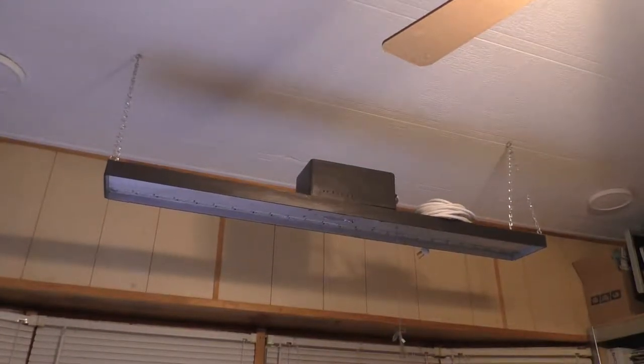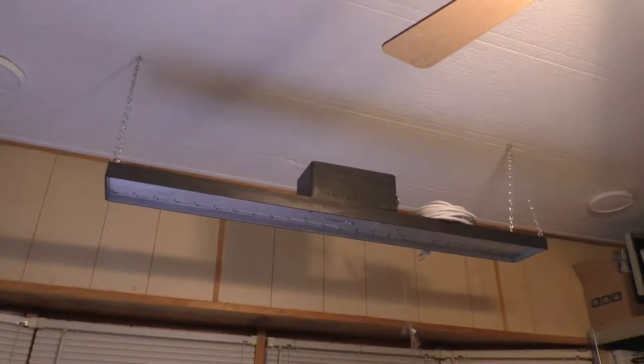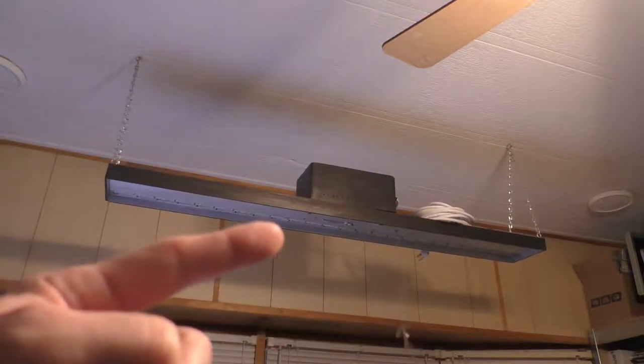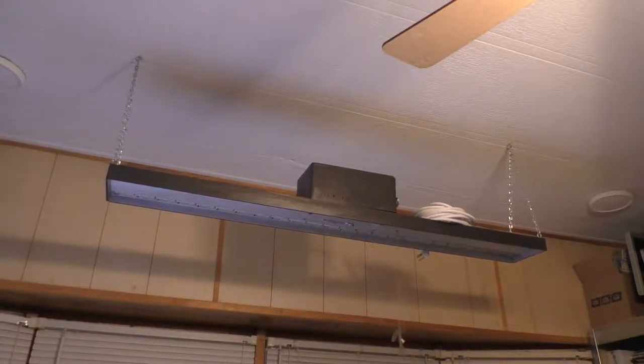Welcome back. Today we're revisiting a project that I built a couple of years ago. This is a four-foot LED light fixture. The piece in the middle is where the power supply is located, and that's the wire just spooled up — it's just a long extension cord that I cut the end off of. There's a little chain hanging, and when you pull the chain the light turns on. You also have a remote control that you can use to change the color.